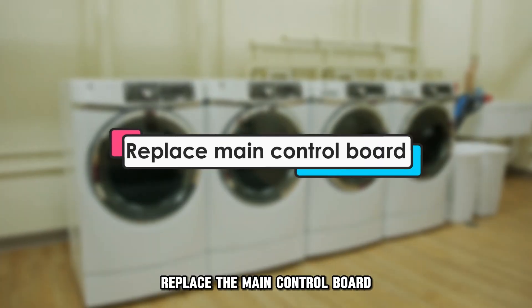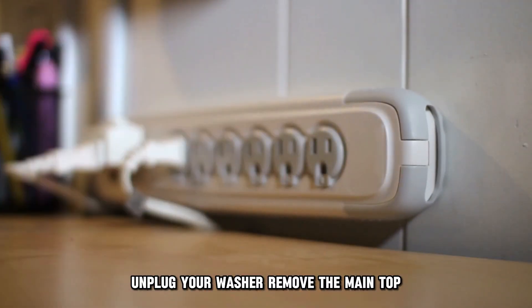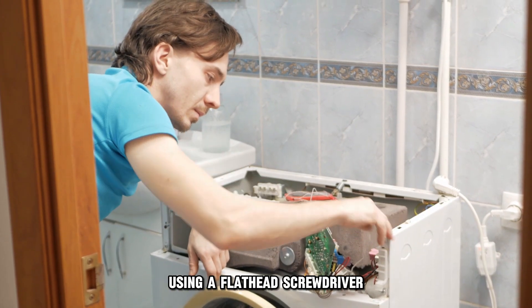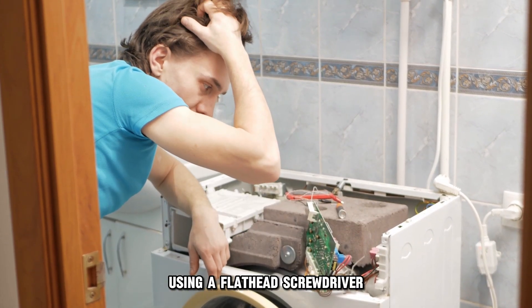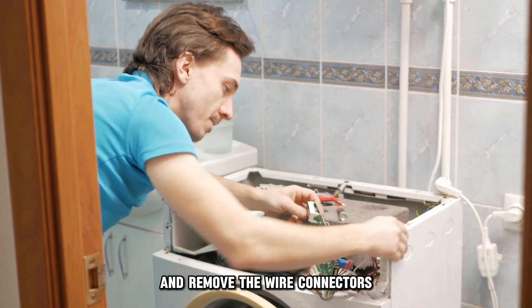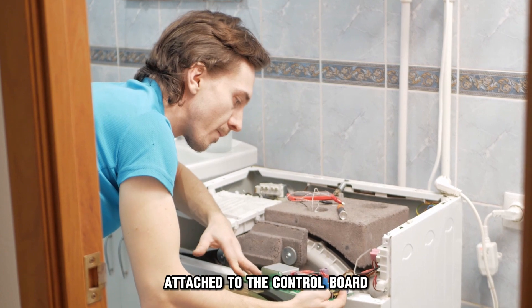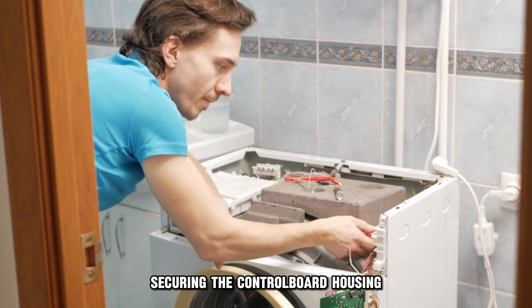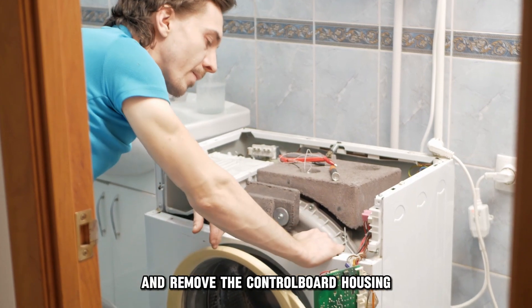Replace the main control board. Unplug your washer and remove the main top. Open the main control cover using a flathead screwdriver. Remove the door latch wire harnesses and remove the wire connectors attached to the control board.